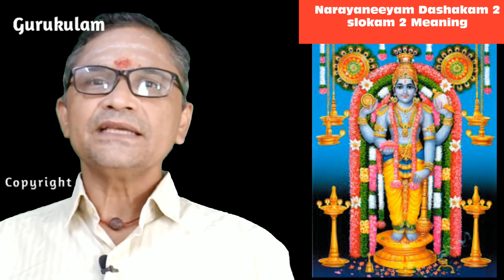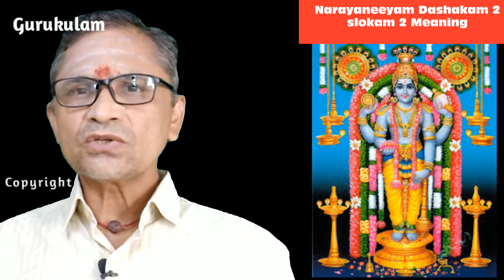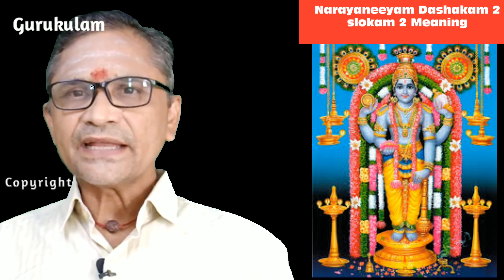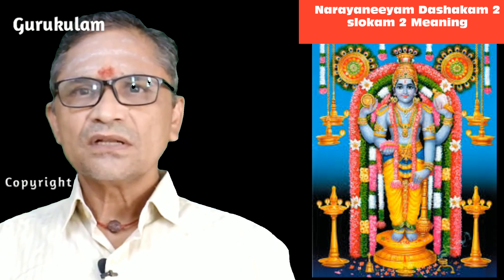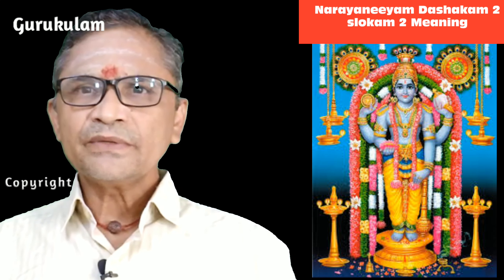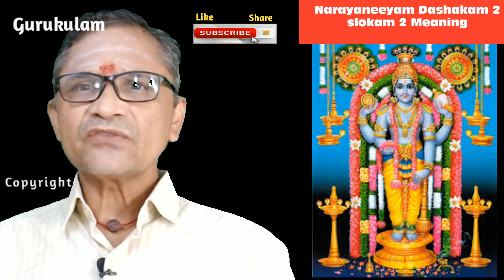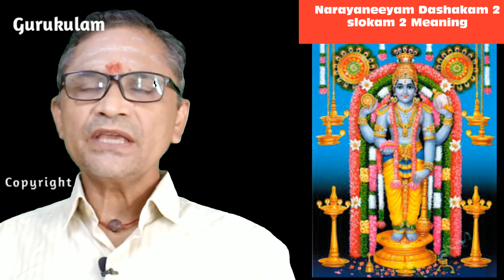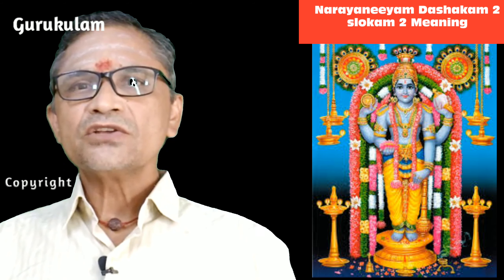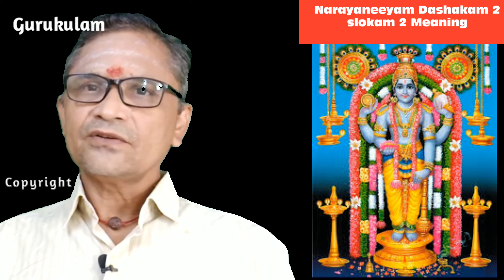Then the next sentence: Alambe Vimalam Bhujat Yudhipatam. We are unable to understand totally from this line alone. Only one word slightly we can understand — Padam. Padam means foot. From this we can imagine that Narayana Bhattatri is telling about Narayanan's foot. He is describing Narayanan's foot: it is shining like a lotus, and it is soft like a lotus. That is what he describes in this line.